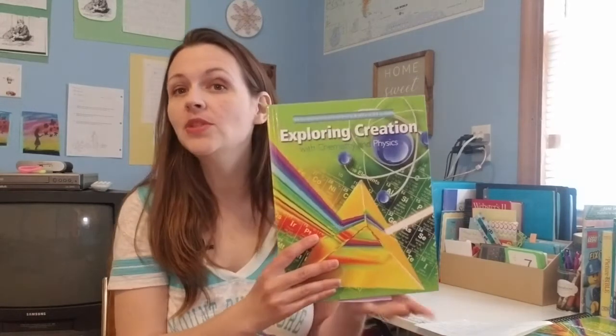Hi, welcome to Teaching Moments. I'm Hillary. Today I'm going to do a review for you on a science curriculum that I used with my kids last school year. It's by Apologia, and it's called Exploring Creation with Chemistry and Physics.